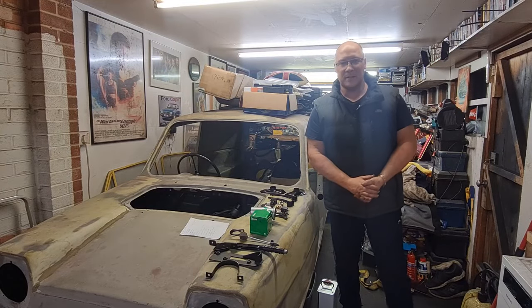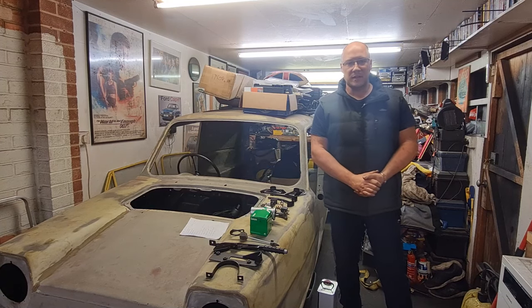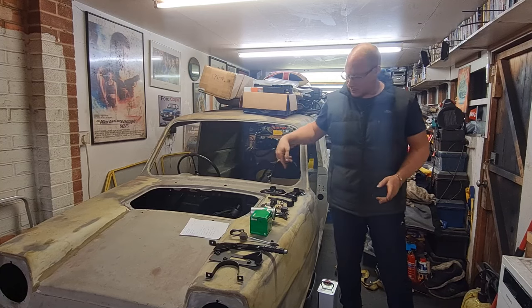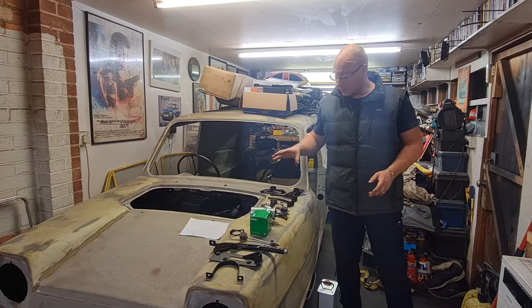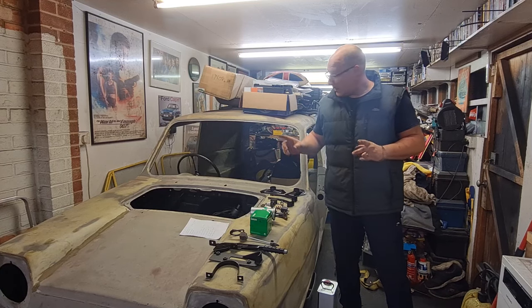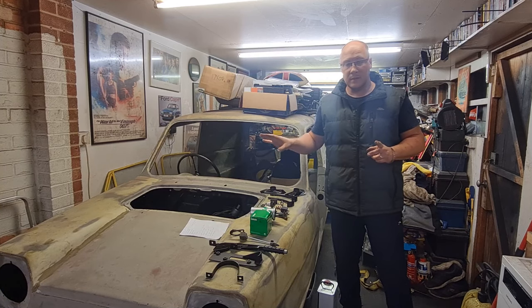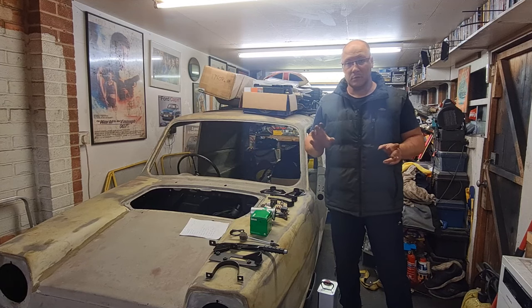Hello everyone, a very warm welcome back to the MecTec Garage. We've got another Project Plonker episode for you today. I've got a massive array of parts laying out on the wing here which I've either been refurbing, cleaning, or getting new. At the end of the last episode we had to leave a few bits temporarily undone as far as the steering column and the battery tray.